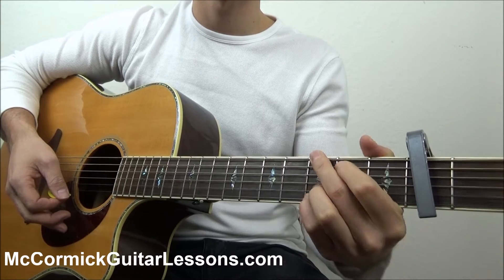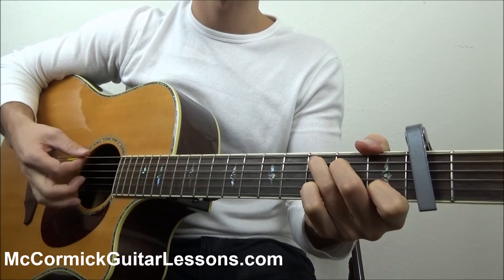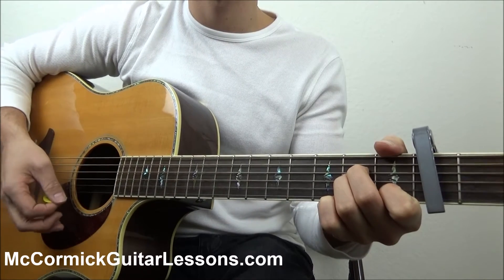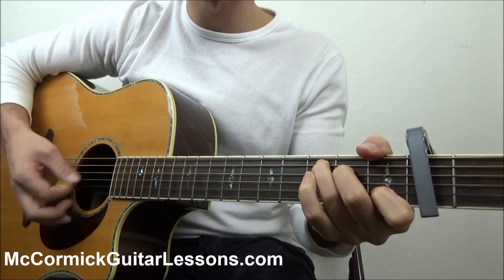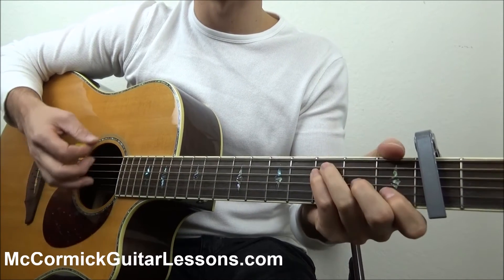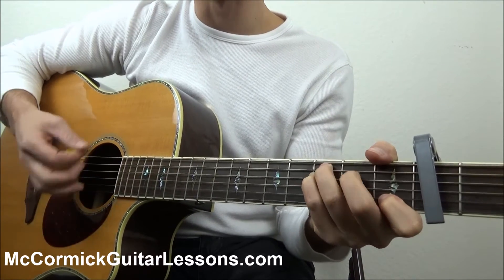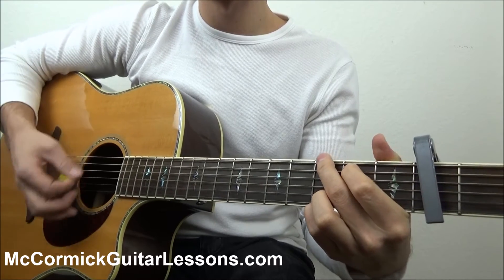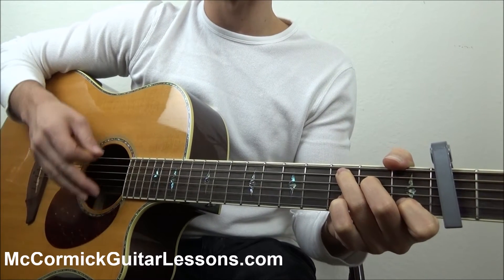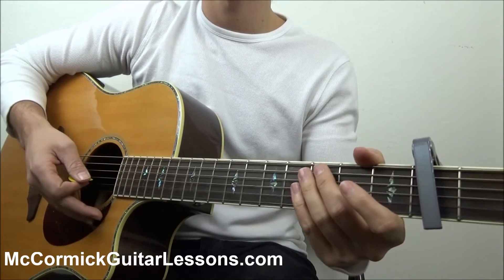Next is what we'll call the chorus, since it has the song title in the lyrics. The first part goes: C, E minor, A minor for two measures. Then F for one measure, C for one measure, G for two measures. Then it goes F for one measure, A for one measure, F for one measure, C for one measure, G for one measure, C for two measures. That entire thing repeats, and that is the chorus section.